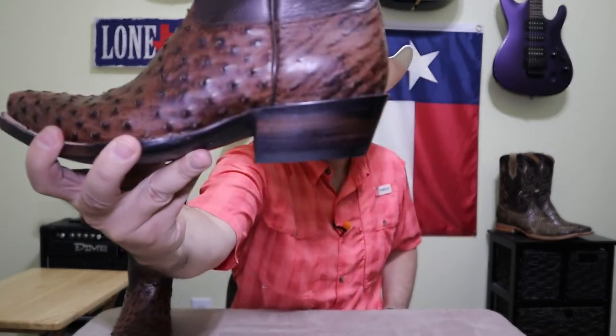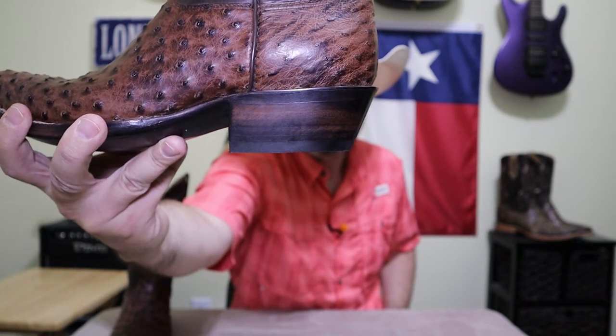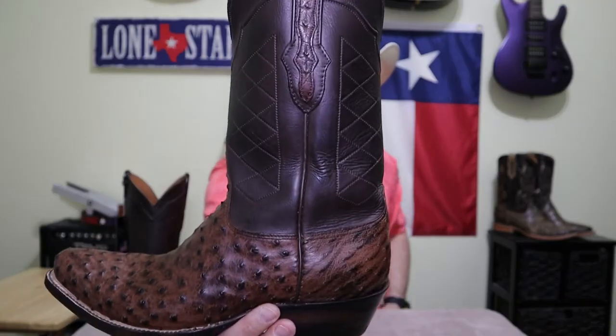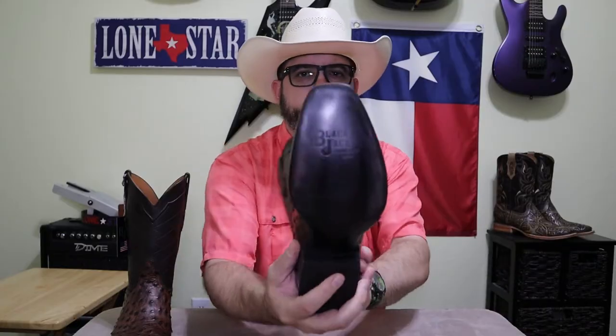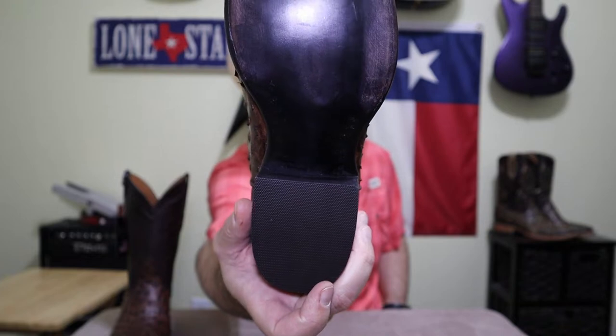Now this looks to be about a 1-5/8 inch walking heel, which goes really well with this boot. It's got an 11 inch top on it. On the bottom it's got their logo right there on the foot, and it's held together with lemon wood pegs.